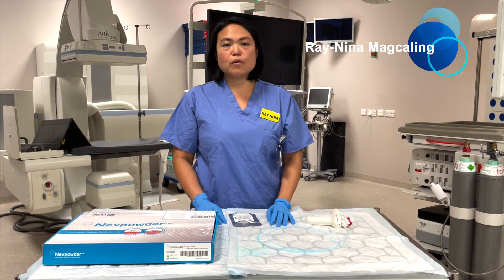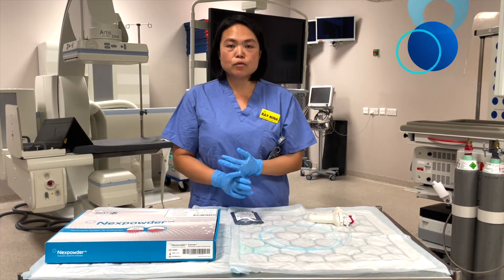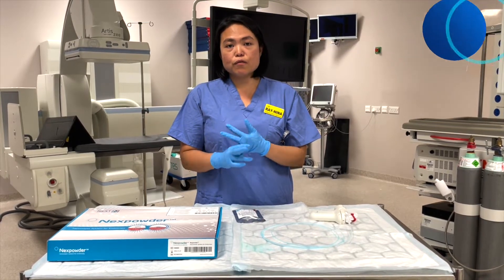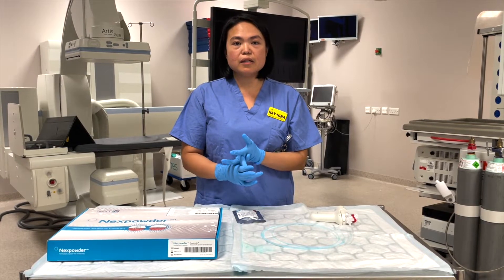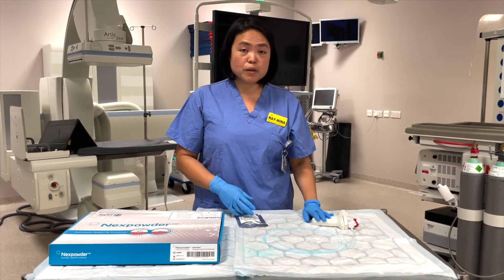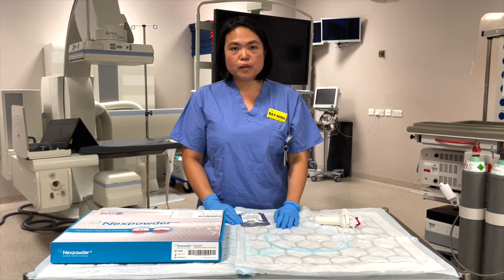At UCH, what we like about Next Powder are three things mainly: there's no clogging of the catheter because of the continuous airflow, there's a precise view for the defect area, and lastly you're able to control the distribution of the powder because of the valve and the body spray.